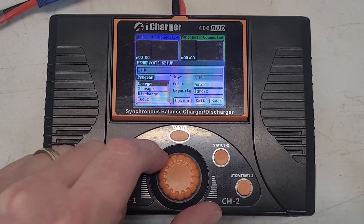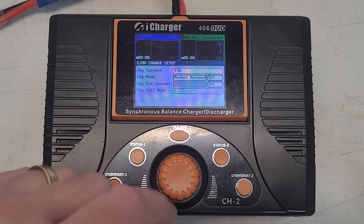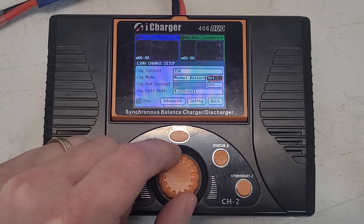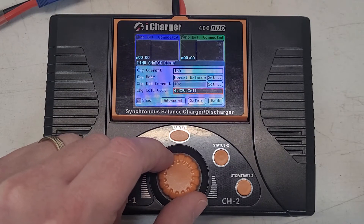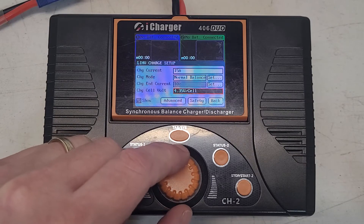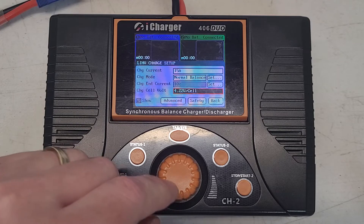Now you can move through this menu. If you want to change the stop voltage of the charge, you select that and get into this menu. Here is the charge cell per volt — you come down here and select this. With LIHV programming, it would default up here to the full 4.35 volts if you've never changed this before.